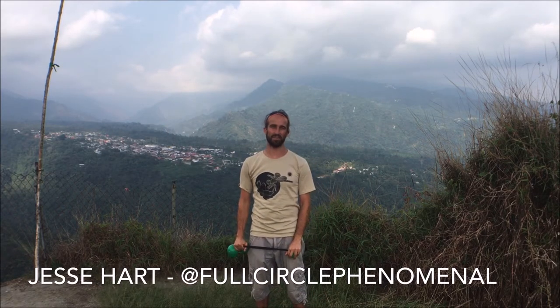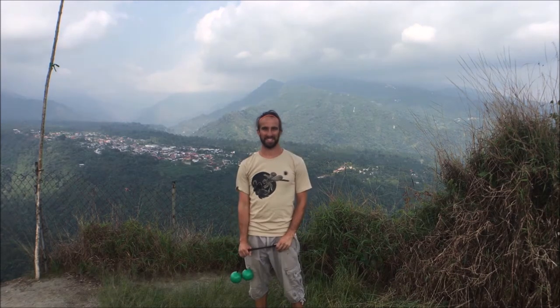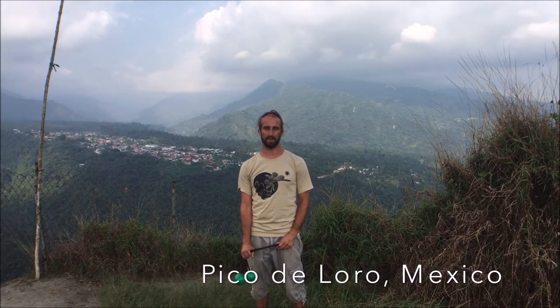What's up Flomies? This is Jesse Hart of Full Circle Phenomenal, here representing the Sacred Flow Art Channel. Today I'm on top of Pico del Oro, which translates to Beak of the Parrot. I'll show you why through a picture.